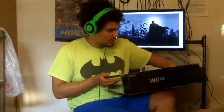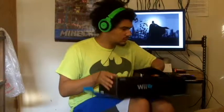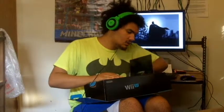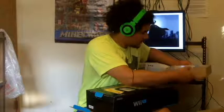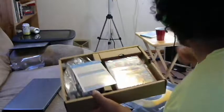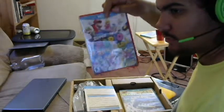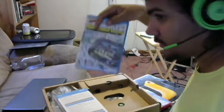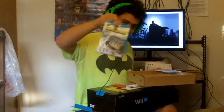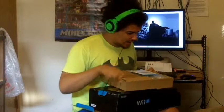I'm going to open it out. I got this part first. It comes with Super Mario 3D World, Nintendo Land. I made sure that my Wii U bundle — I got it with the physical copy.